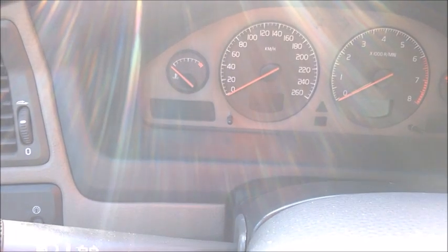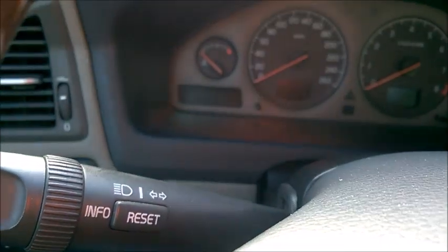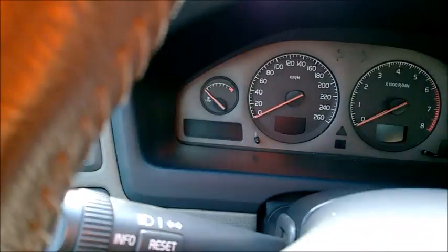On this Audi, every time you start the engine and drive away, you will hear the ABS check noise. That happens most of the time somewhere when you reach about 15 kilometers per hour, so that's more or less 7 miles per hour. It's like a clunk, a small noise somewhere in the front of the car where the ABS unit sits inside the engine bay.